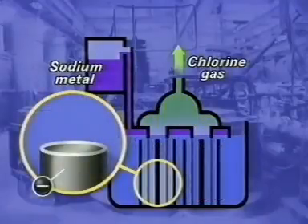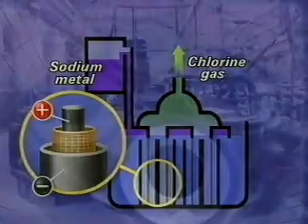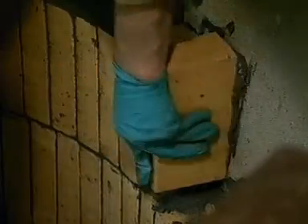This is how each pair of electrodes is arranged: outside is a steel cathode, then a diaphragm, and the graphite anode in the centre. These are the four sets of electrodes before the diaphragms have been fitted. The cells are made from steel, lined on the inside with heat-resistant brick. Each cell is rebuilt every 36 months.